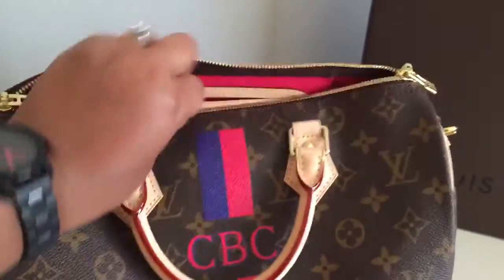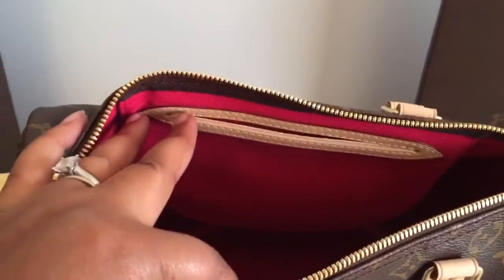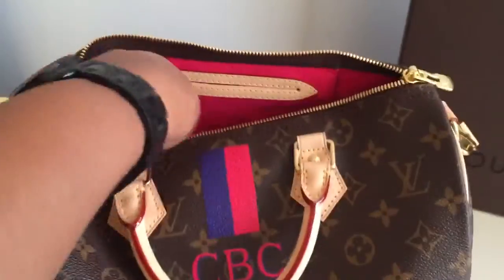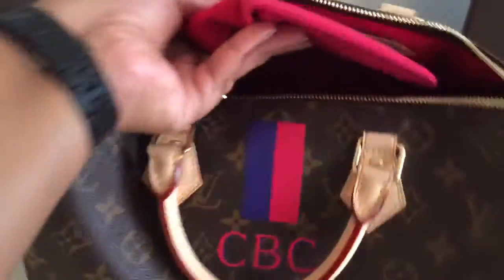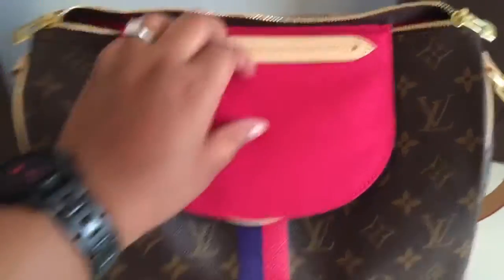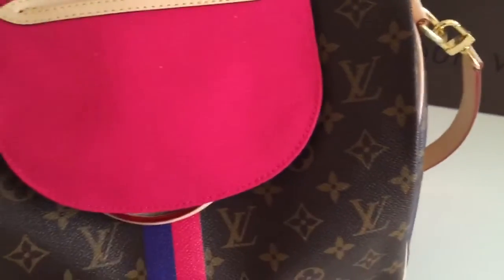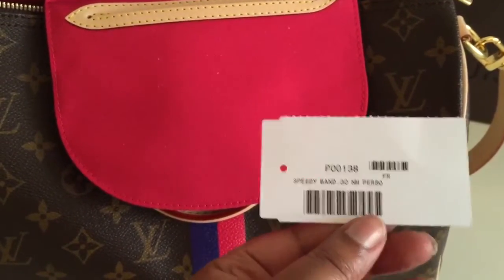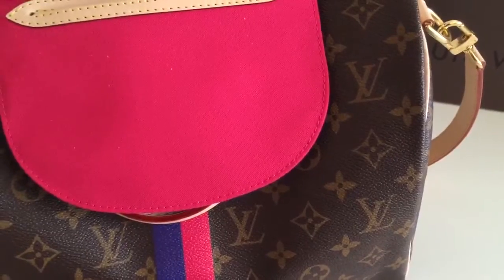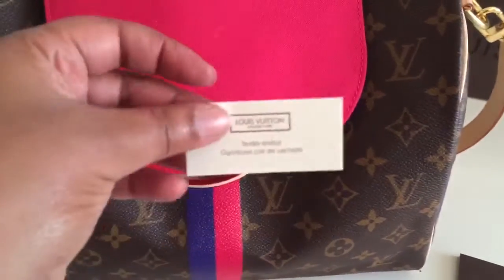For the interior color, I chose fuchsia. Here's the little flap pocket — as you guys all know, the Speedy is just like an empty hole inside. And on the inside, there is the little tag that says it's personalized — a personalized Speedy bandolier — along with a little care book and the textile card.